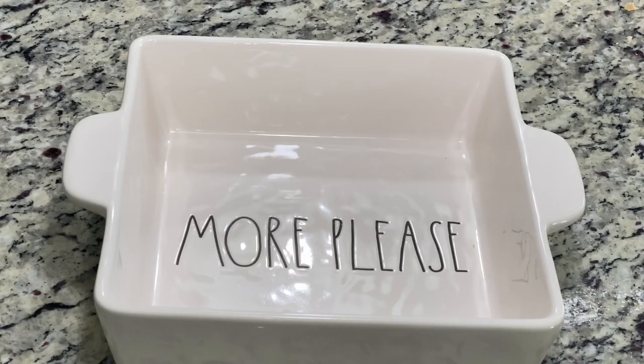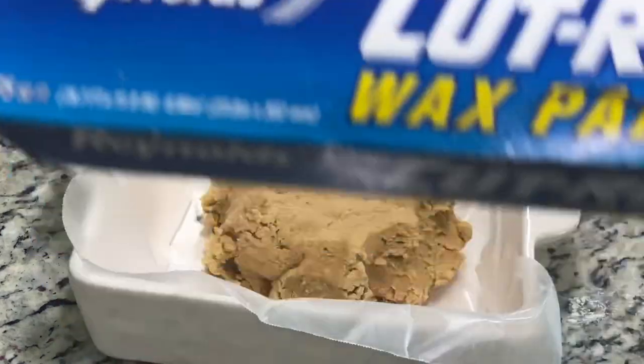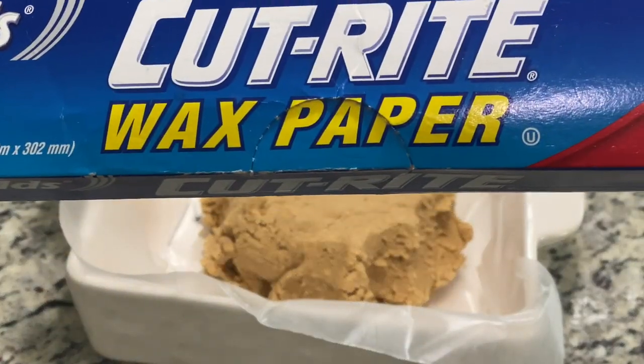Next, bring out an eight by eight or nine by nine pan to make these peanut butter bars. If you want them thinner, use a longer, wider pan. Go ahead and press that mixture down firmly and get ready to pour your chocolate on top. For any beginners, I always use wax paper in there for easy removal.